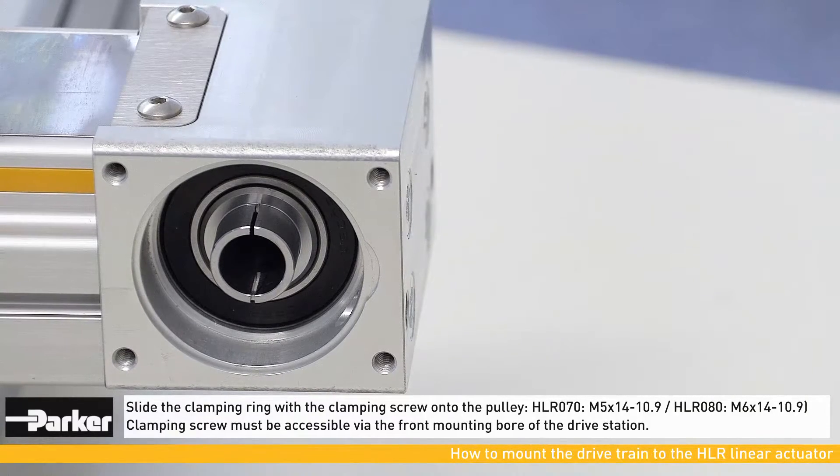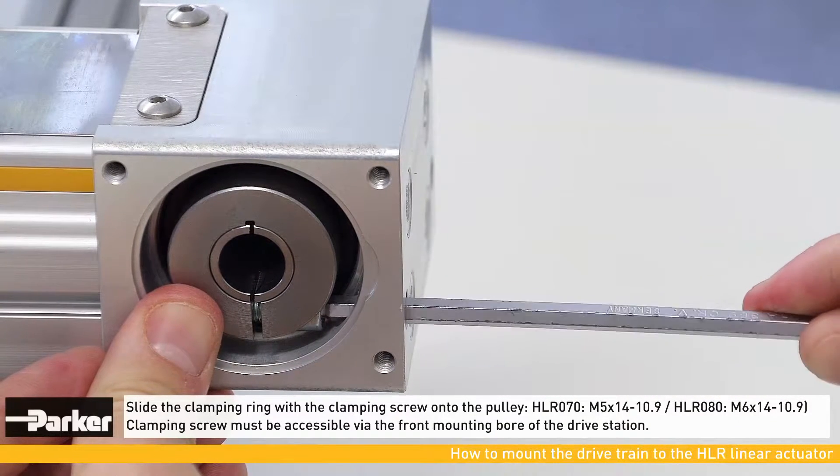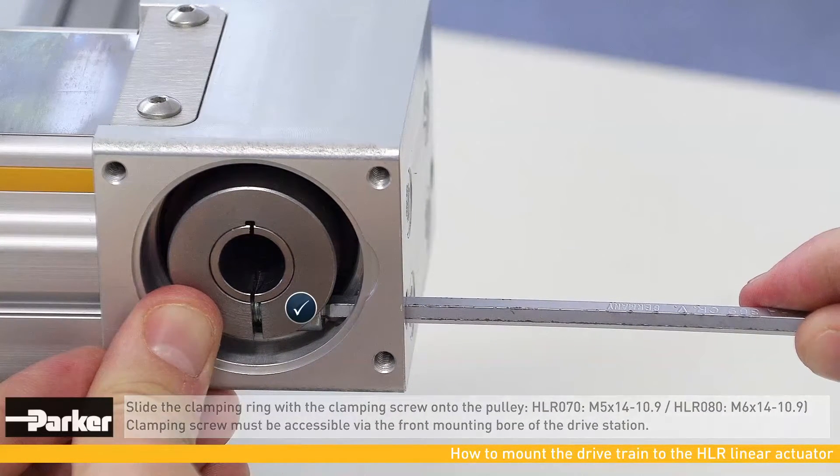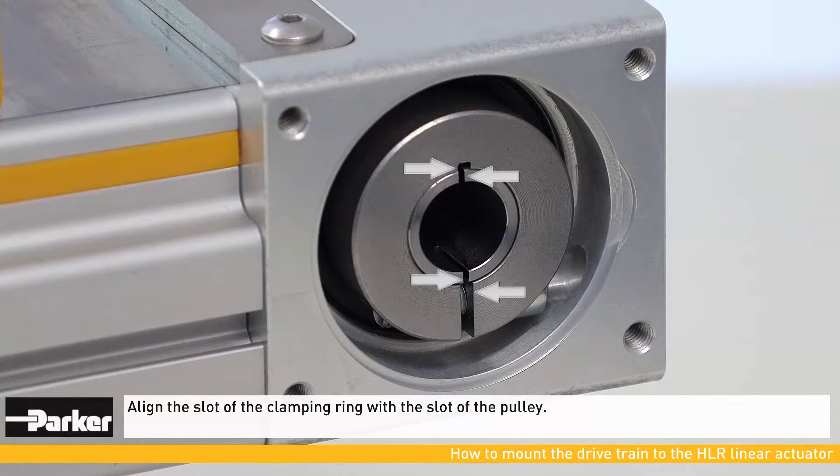Now the clamping ring with the clamping screw must be slid onto the pulley. The clamping screw must be accessible via the front mounting bore of the drive station. The slot of the clamping ring must be aligned with the slot of the pulley.